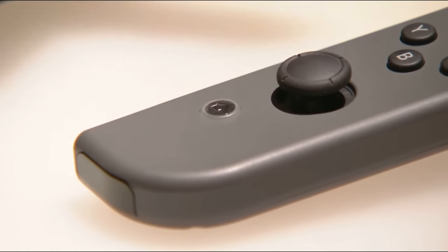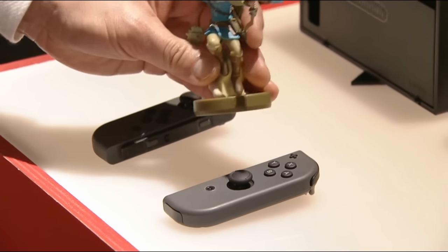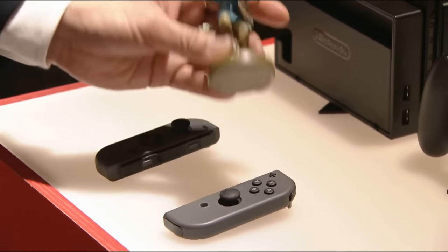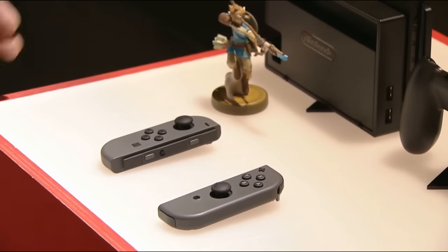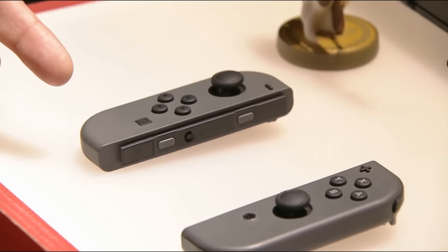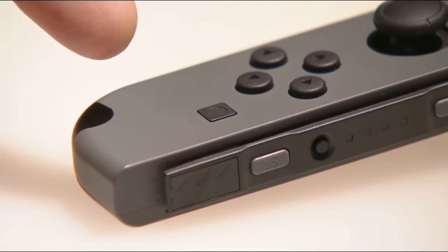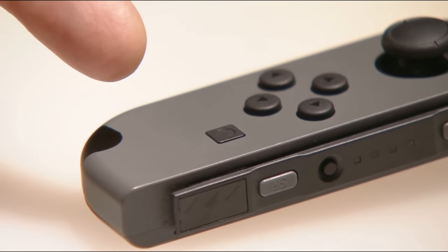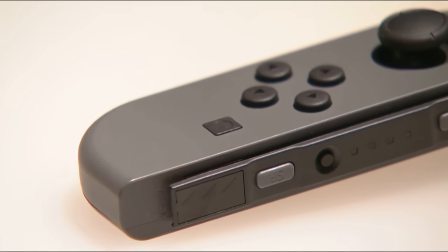There is an NFC reader-writer that can read and write amiibo data as well. And please look at the square button on this Joy-Con. This is the capture button for capturing screenshots of your gameplay. In the future, it will be able to capture video as well.